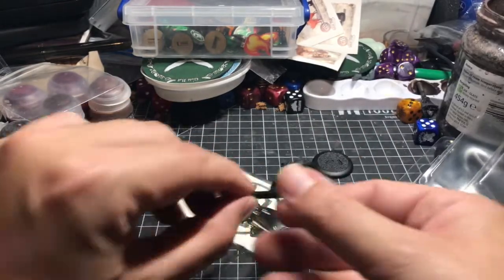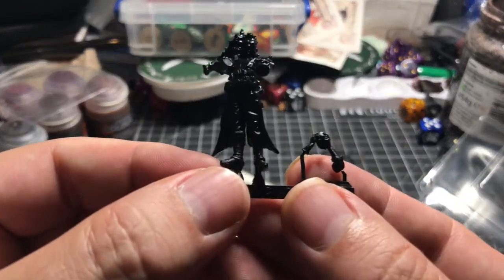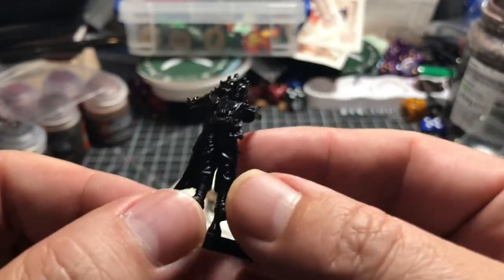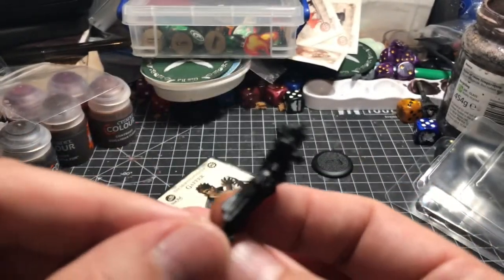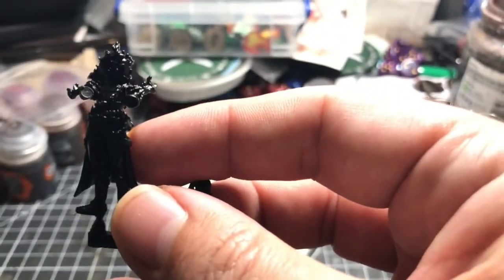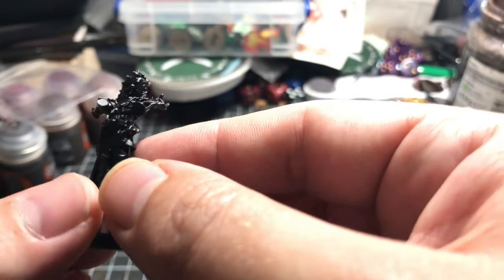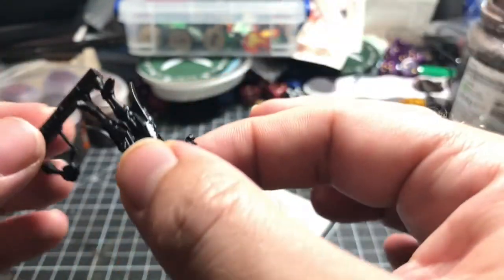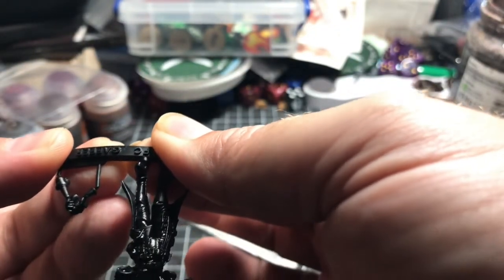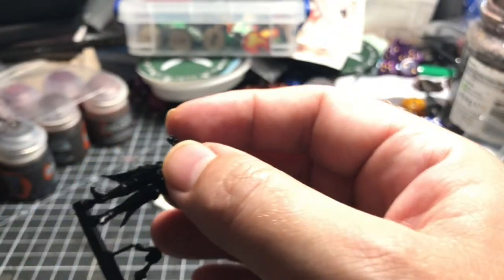You've probably all seen the model by now — various people have painted them up already while I was away on honeymoon, which frankly is cheating. Let's get the camera to focus on him. This is resin, but you may notice it's slightly glossier than the resin we've had in the past. It has a little halo of excess flash to it, but it comes away easily, and it is not bendy. I'm exerting a fair amount of pressure and it's only the sprue bending — the model itself is chunky and resilient.